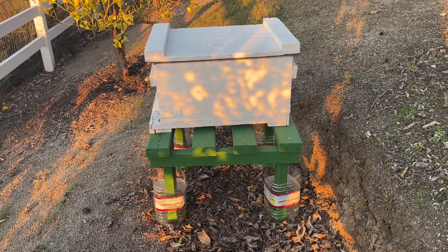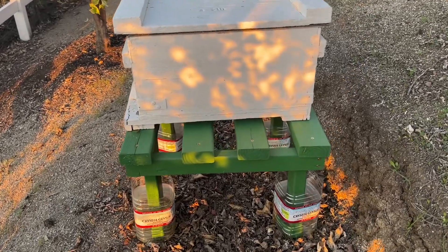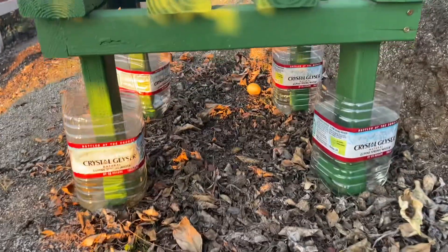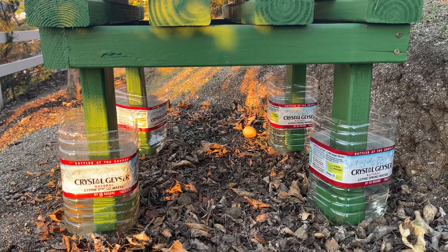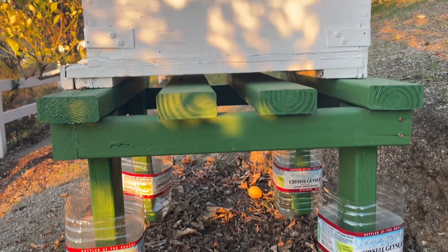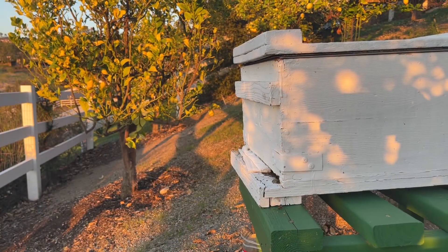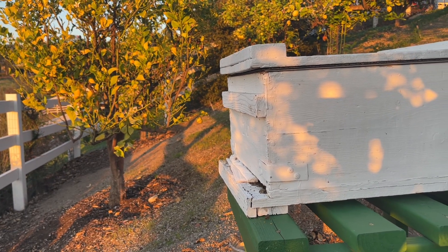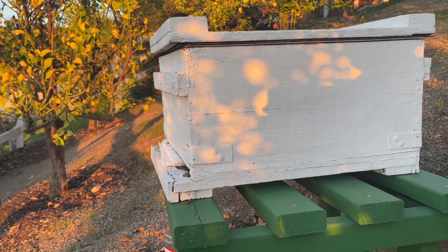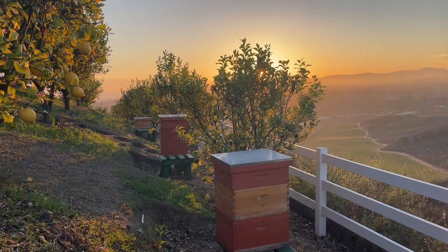I let the bees settle down and later in the evening that day I transferred the box to a new location. Now when you start a new colony like this it's important to protect it from ants, and that's why I have these bottles filled with water so the ants can't come and attack the new colony. After a few days, bees will seal all the cracks and openings on the box and will be able to defend themselves from the ants.